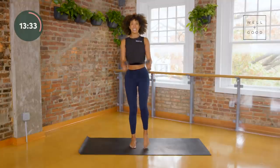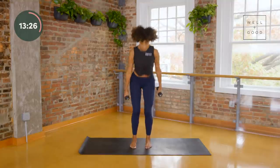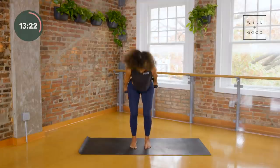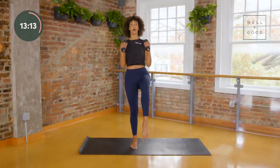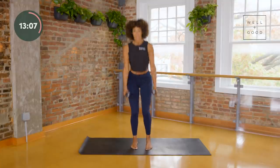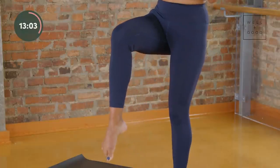Your heart rate should be coming up — I'm starting to get a little out of breath myself, I hope you are too, maybe you're starting to break a sweat. A few more and then we're going to hold one leg up. It doesn't matter which leg because we're going to do both, so you can follow me or be on the other leg — that's okay.